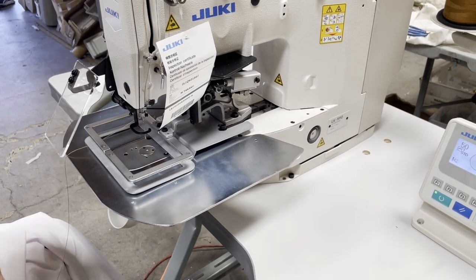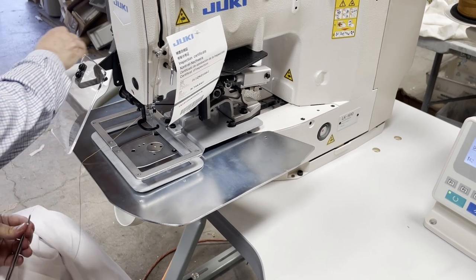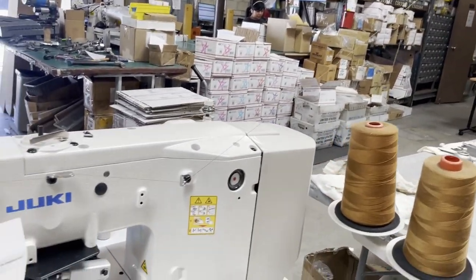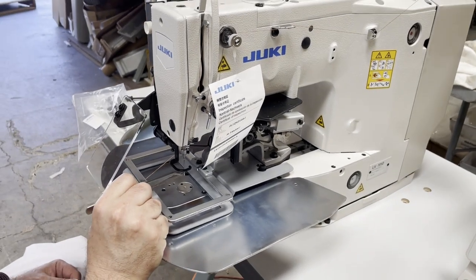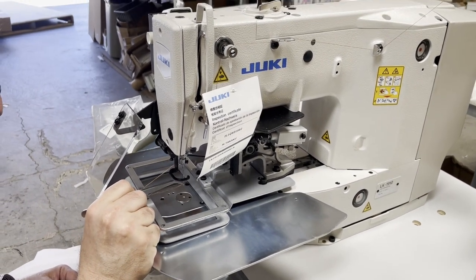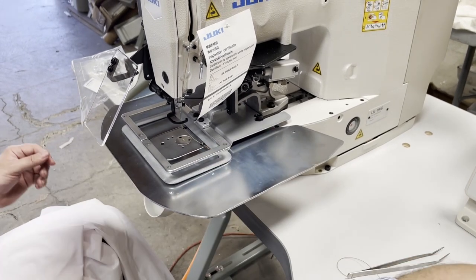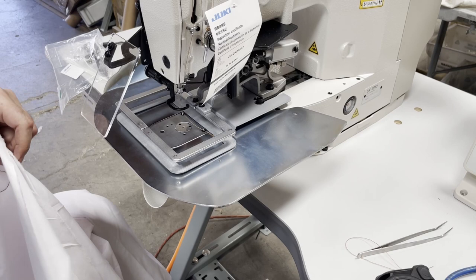Thank you for the tweezers — you always want those handy. We're trying to ship this out and I'm just doing a quick video. For threading, you'll see the thread stand — everything that comes with it — and you'll get an LED lamp from us. I'm going to go back to two layers just to make sure that wasn't the reason the thread came out.